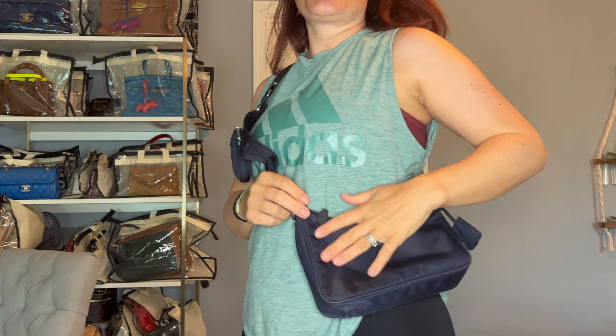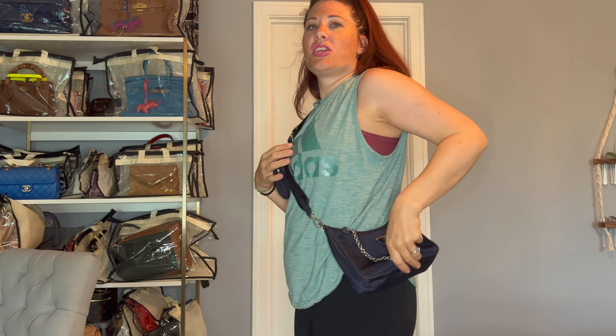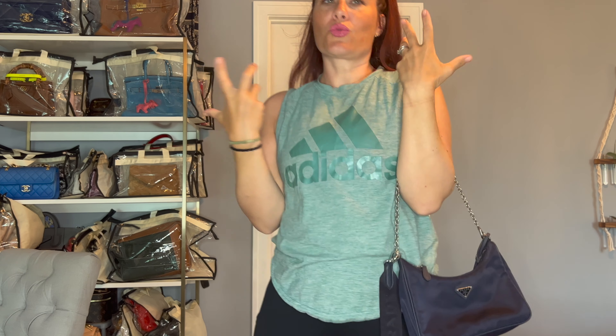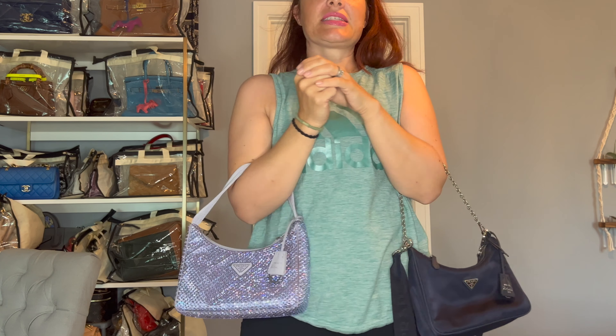Let me show you this bag on me — I'm getting ready to do a workout after this. Here it is crossbody, and I just think it is super cute and chic. It looks absolutely gorgeous — fun, athletic, very easy, lightweight. The nylon is so easy to clean off, and it fits all the necessities you need. You can have the chain in front like this for an edgy look, or just detach the chain. Now as a shoulder bag with the chain, it looks great in the crook of your arm. Comparing both, these bags are basically the same exact size, even to the drop length — though this one fits a little bit higher than the other.